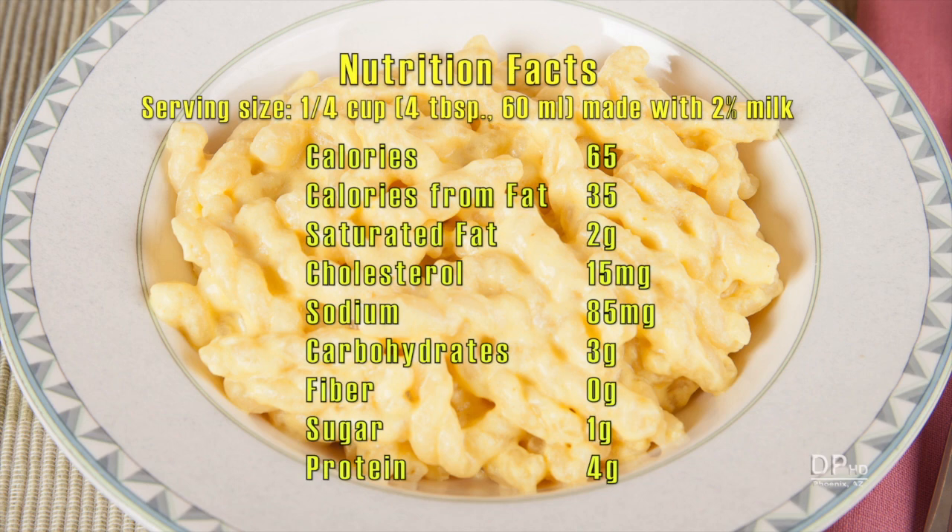One quarter cup of this sauce made with two percent milk, enough for two ounces of pasta, has 65 calories, 2 grams of saturated fat, 85 milligrams of sodium, and 4 grams of protein. Thank you for watching.